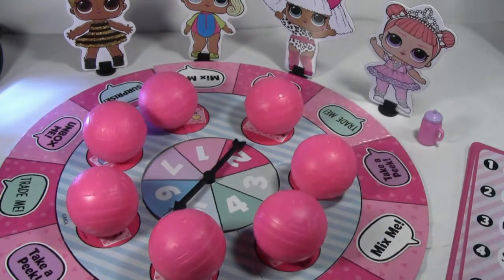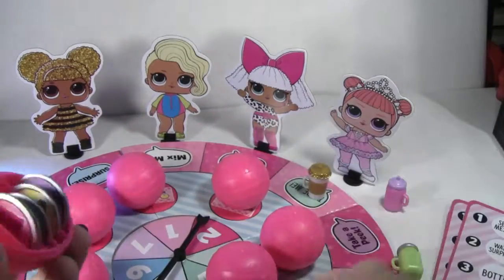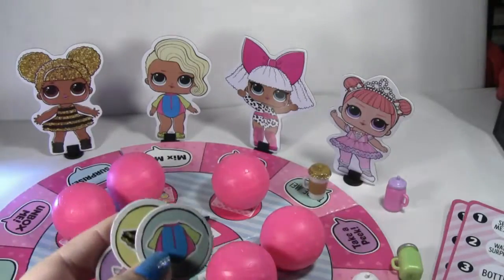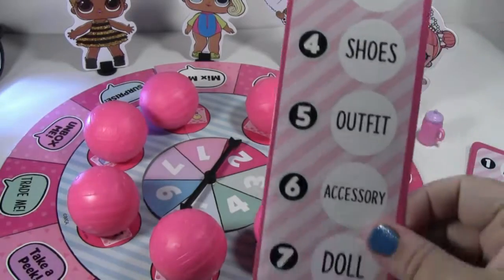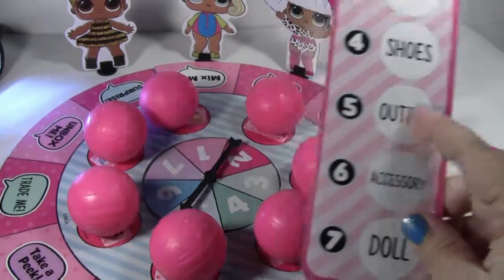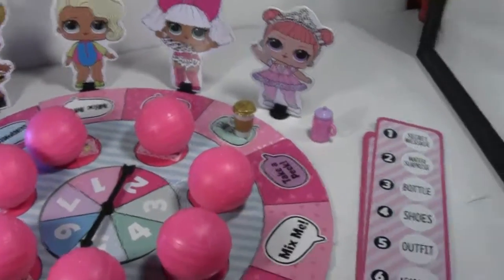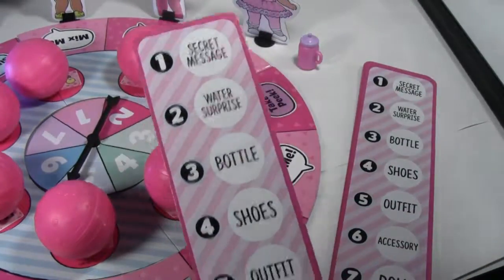So you spin it, you take your little game piece, and whatever number you land on — for example, I got a five — we're going to go to five, we're going to open up a ball, and we're going to see if we get an outfit. And what you want to do is try to fill up your entire card, and whoever fills up their card first is the winner.